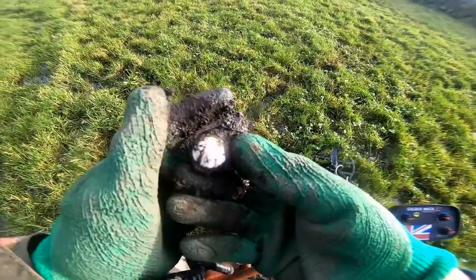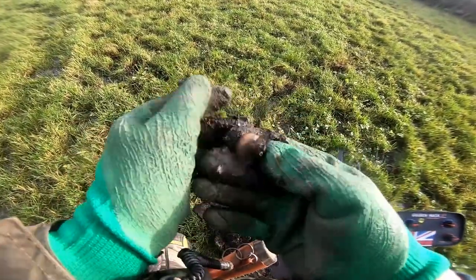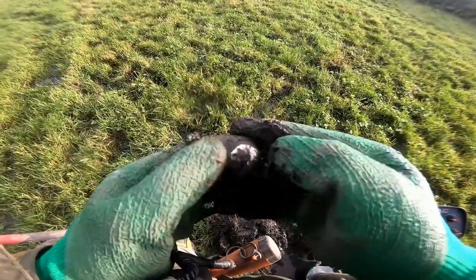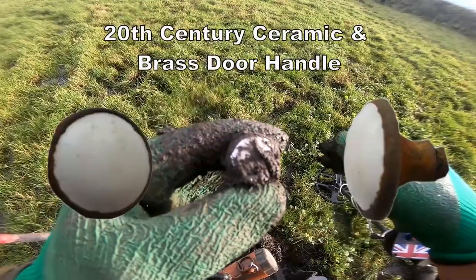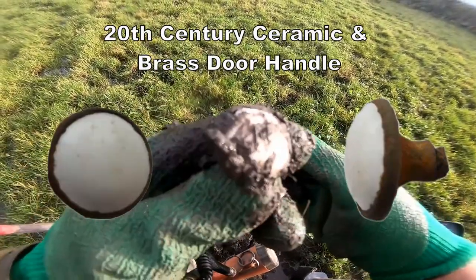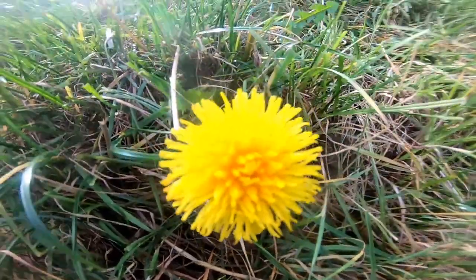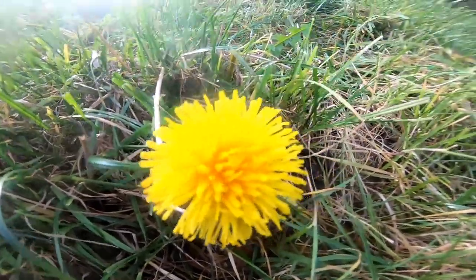Nice Victorian sunflower button. Oh no, it's a draw handle — probably early 20th century draw handle. That's what that is. A November flower. Isn't that just beautiful? Come out for November. Tremendous.